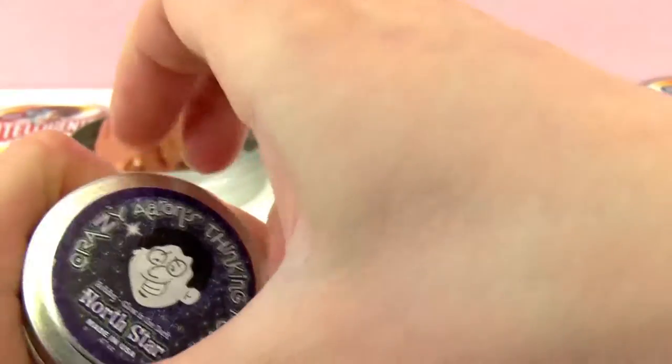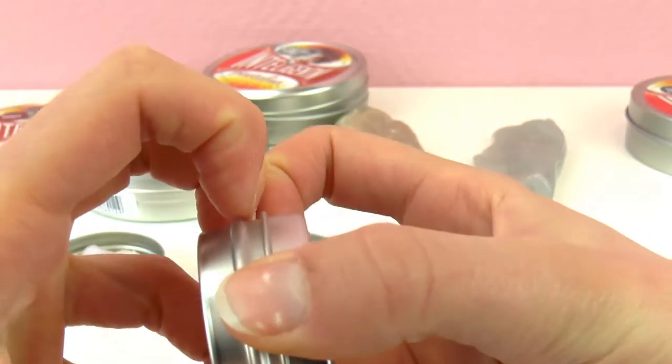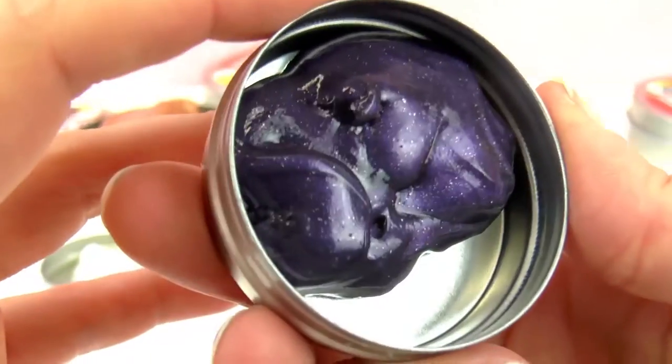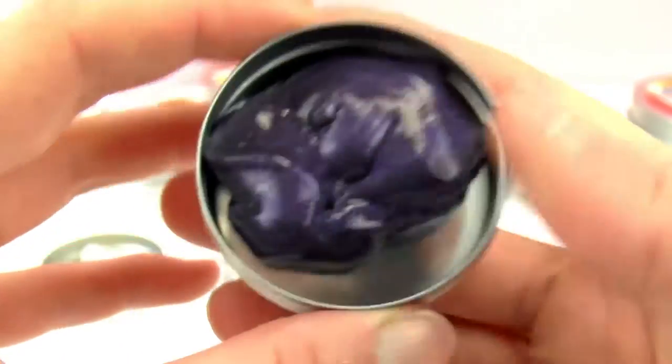And North Star — this one is purple. I like this; there's also shine and glitter. Most of these are actually pretty similar, that's why I picked them in particular.